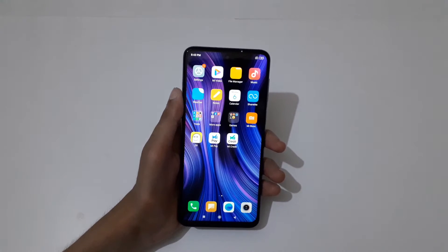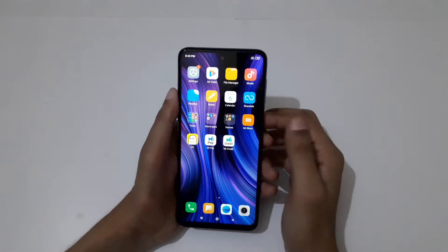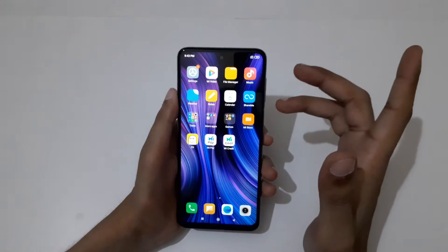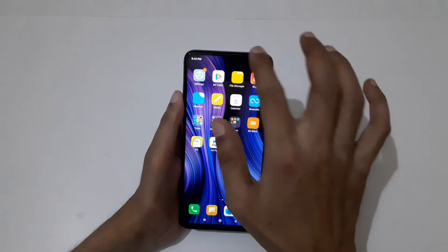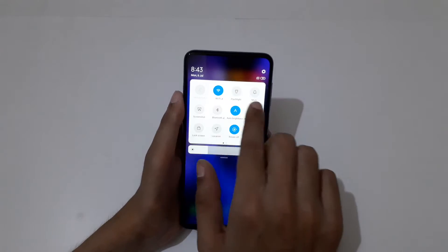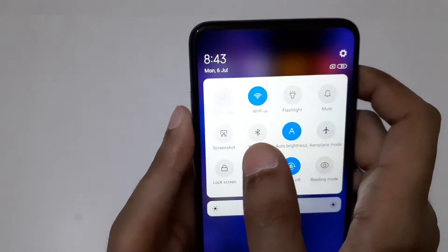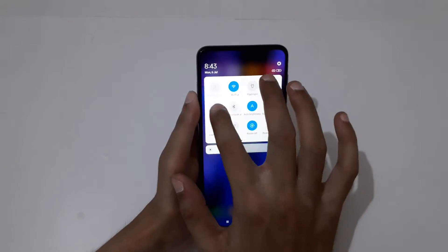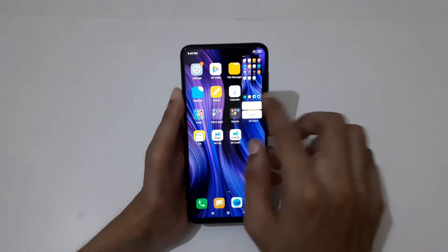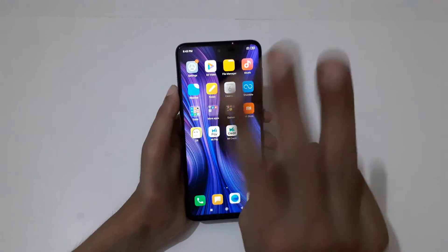Hey guys, welcome to my channel. In this video I'm gonna show you how to take a screenshot in Redmi Note 9 Pro smartphone. The first method is just slide from top and in the notification bar here you can see the quick settings, and here you can see a screenshot option — just tap on it to take a screenshot.